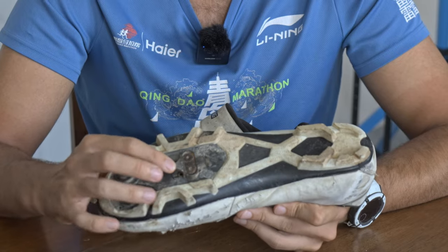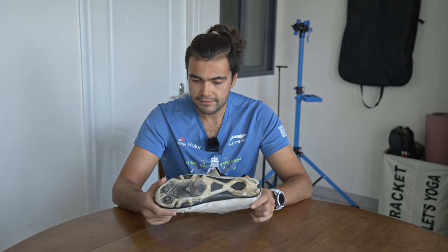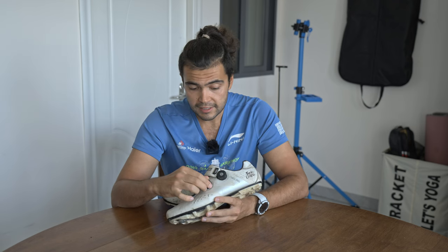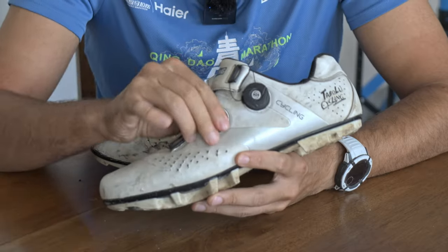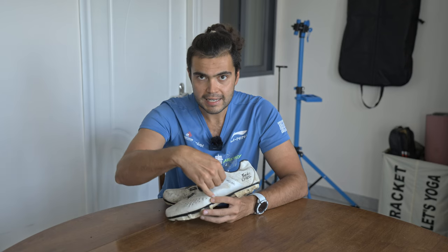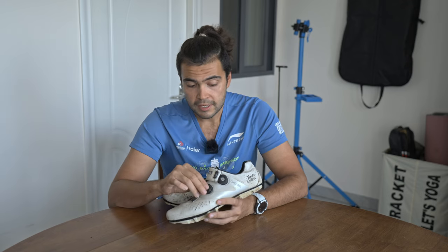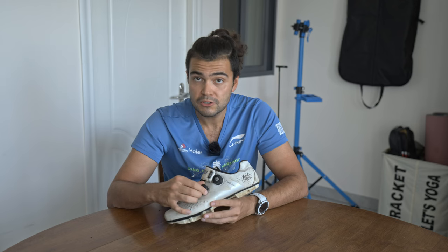The cleat is doing fine as well — no problems there whatsoever. Obviously that's a replaceable part, so it doesn't really matter. The Boa dials are still doing excellently. The only problem I have is they're a bit stiff to pull out sometimes. You can push them in and tighten up perfectly fine, but to pull them out you've got to give it a really a lot of force. Maybe I could put some WD-40 in there to loosen things up.